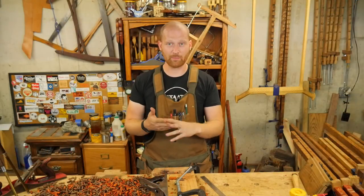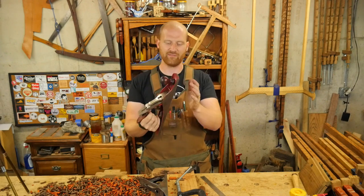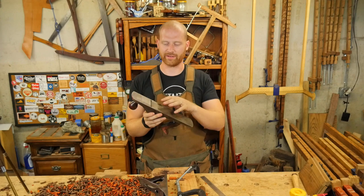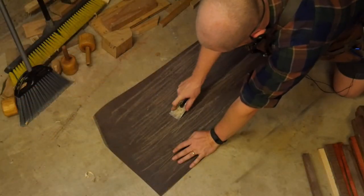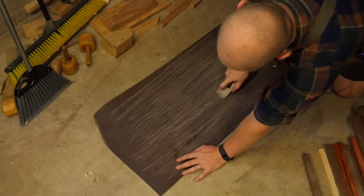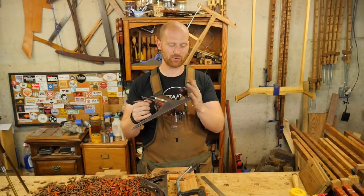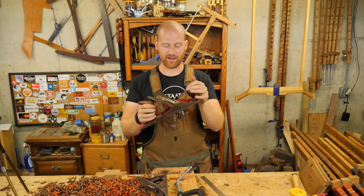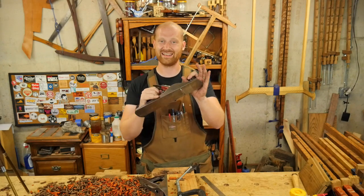Another video I might do is how to take a cheap number five plane and turn it into a scrub plane with a cambered iron, rather than spending a couple hundred dollars on a new Lie-Nielsen or Veritas. Can you make one out of a five-dollar plane in about 10 minutes? I think I'm going to put that out this week. This particular plane is going to my good friend Donnie Carter, since he gave me the idea and he needs a scrub plane — so there you go, Donnie.